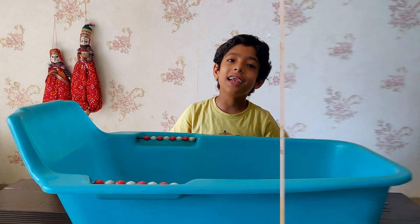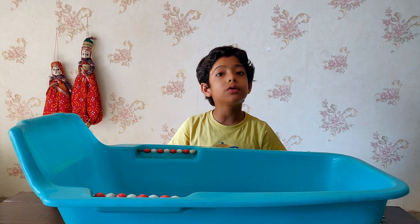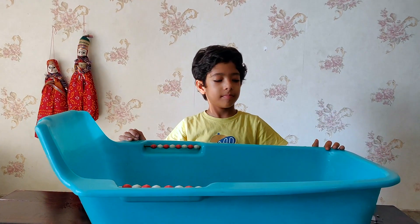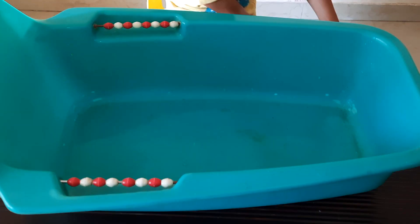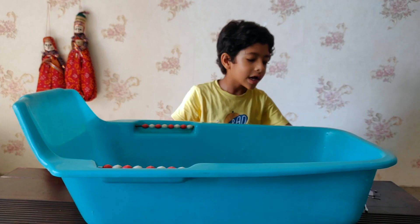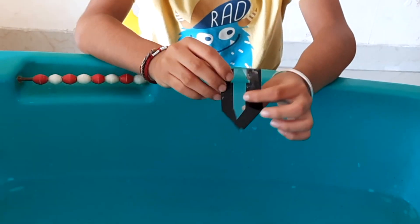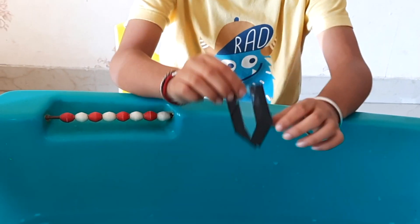Now I have changed the water. Let me show you again. Earlier we had taken a small tub so our boats were not able to go very far. Now we have taken a big tub. First let me pour the water. Now let me prepare my boat. You could not see this plastic boat before, so we have put tape on it so you can see it clearly.